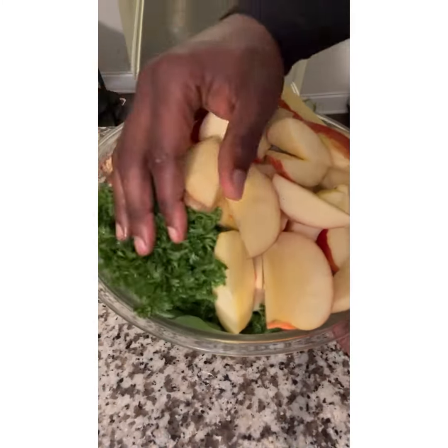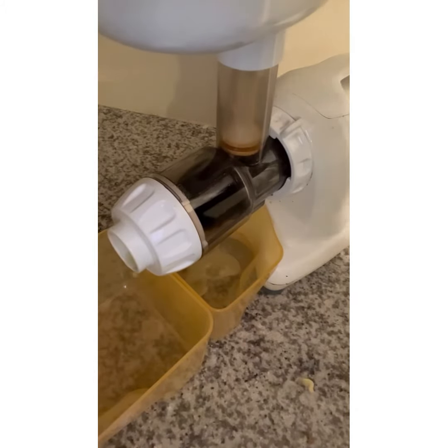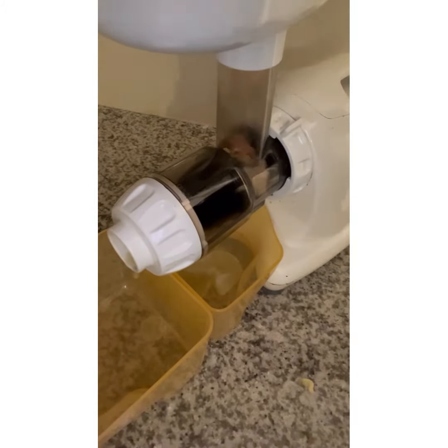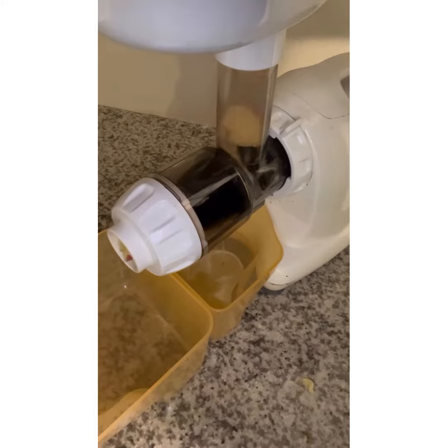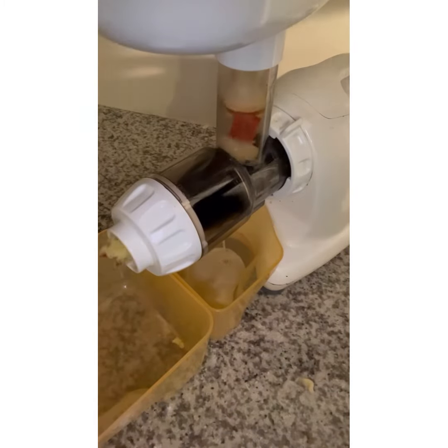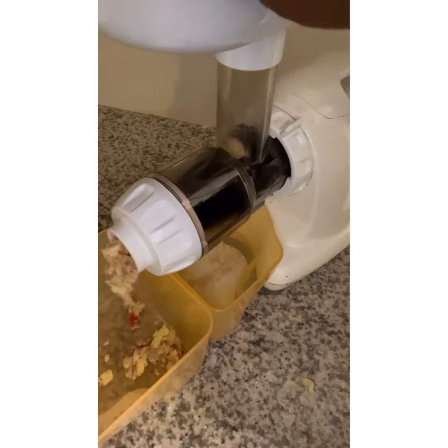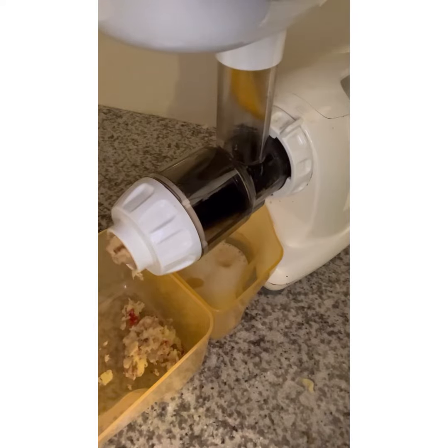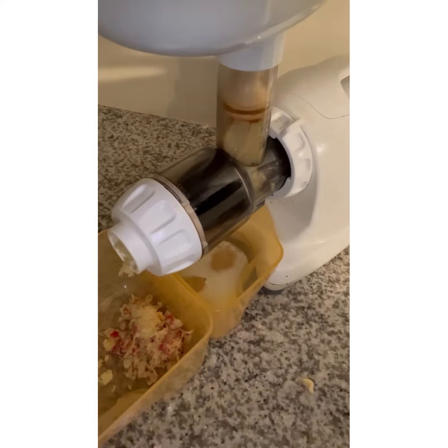Now that all our prep is done, it's time to juice. There you have it — that's your Mean Green. That's going to give you about 32 ounces of juice. Cheers.